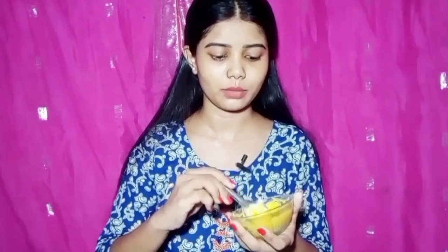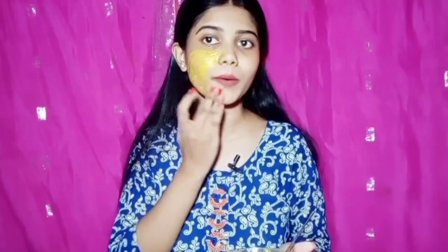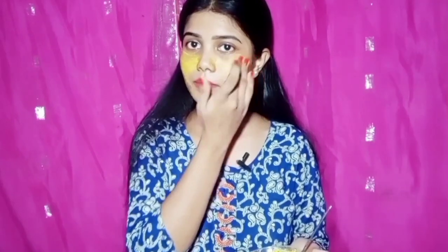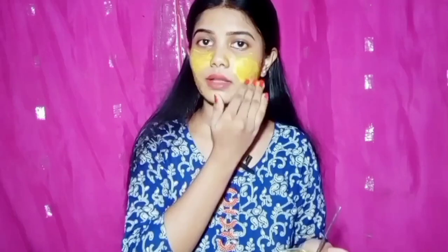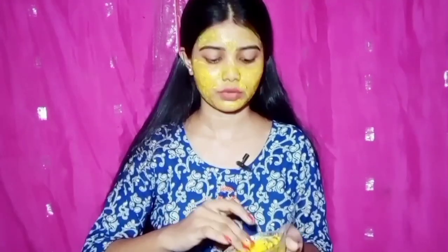So we apply the face pack to your face. We need to apply it using a brush. We apply the face pack and then remove it.